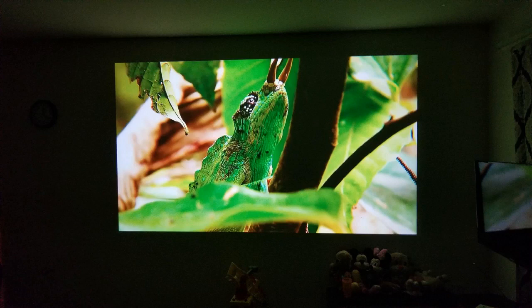Hey guys, how's it going? Today I want to do just kind of a quick review for you guys on the Vankyo V600 projector. I hadn't seen too many reviews on this, so I thought I'd just give you guys my two cents based on my experience and let you know what I thought about it.